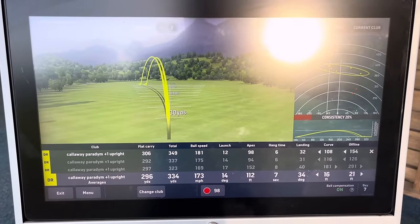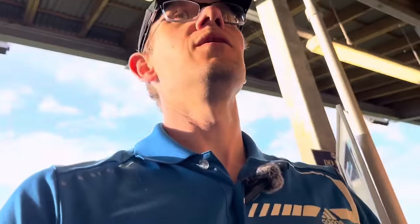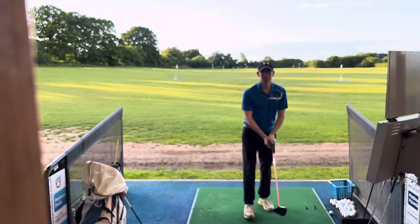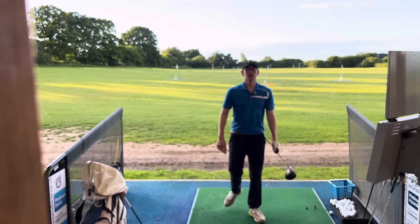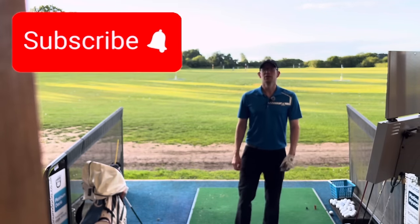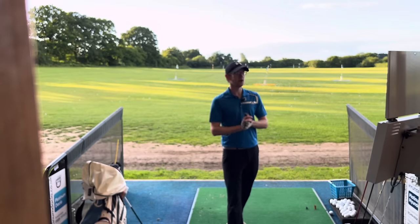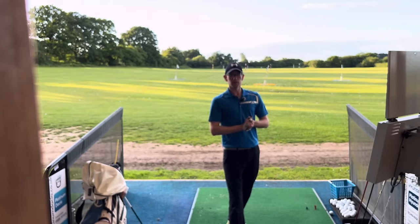296 average carry, 334 max, 170 ball speed — all from that one swing tip. So again, you just want to feel like it's a flop shot: get the head in front of the hands. If you like that tip be sure to drop me a like. If you're watching and you're not subscribed then please consider subscribing. Hope you find that tip helpful — let me know in the comments if you try it and it flips a switch for you like it has for me. I can actually use driver again now, thanks to my golf coach — because it's honestly brilliant. Good golf guys, see you later, thanks for watching.